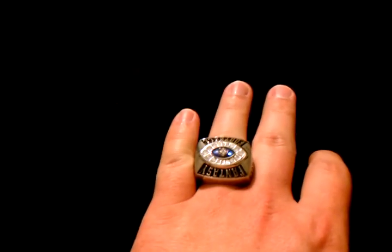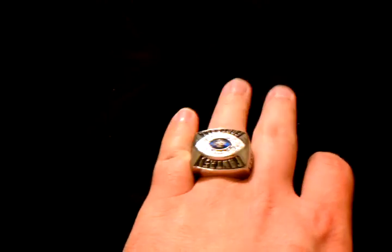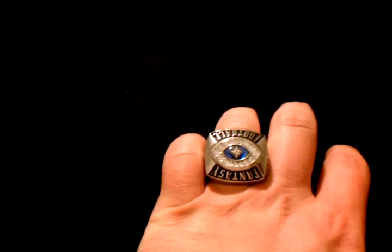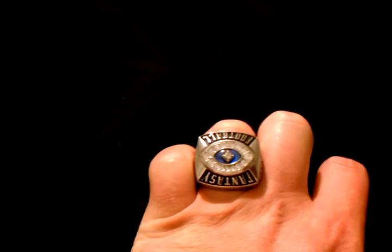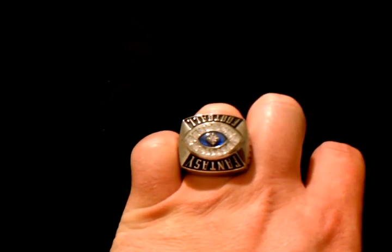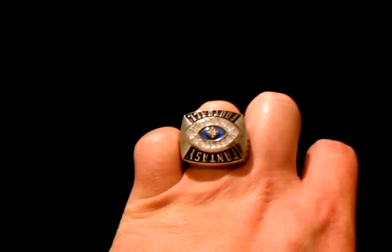I actually feel pretty good about it. This isn't something I'm going to wear every day, but when we have our fantasy draft, or any time the guys get together for a fantasy football meeting or our draft, I'll break it out. It's definitely going to be a conversation piece at work. We'll see you in a couple of weeks when I get my HD camera and I'll post another video with a better close-up of it.